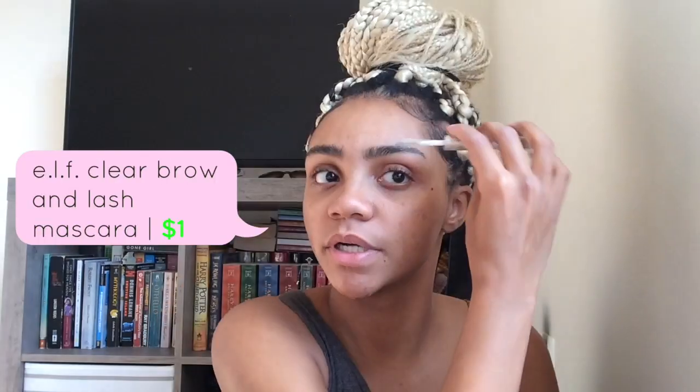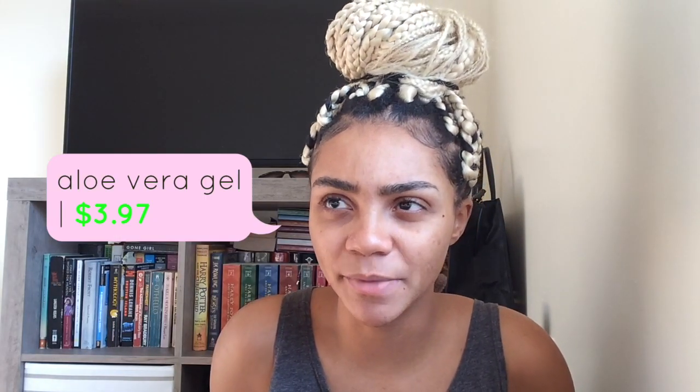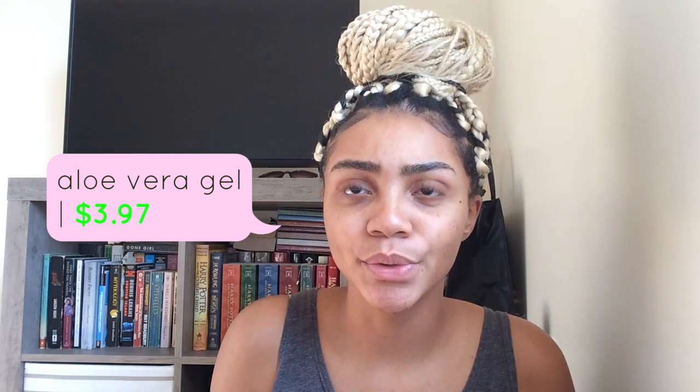I use this other e.l.f. product called Wet Gloss for your lash and brows. Put it on the same way that I brushed it out. I've had this for a couple years and it's run dry a few times, but I just refill it with aloe vera gel and it basically does the same thing.